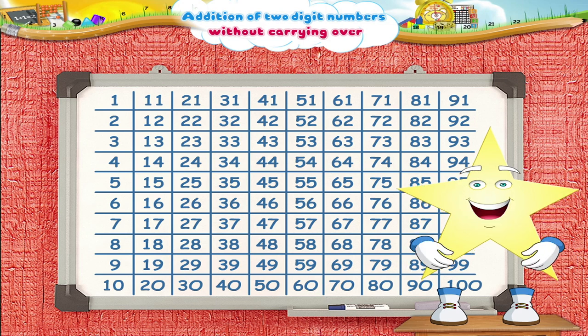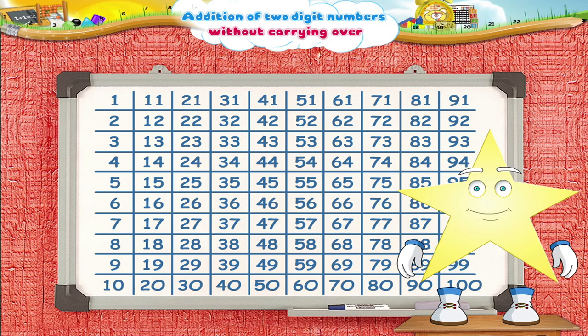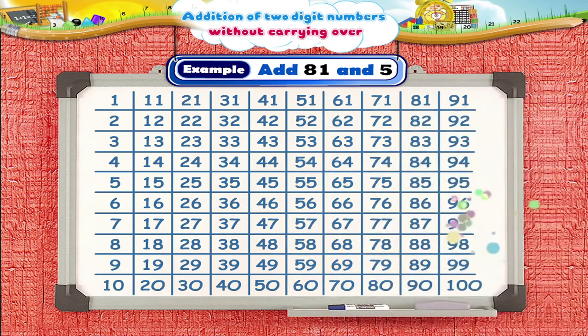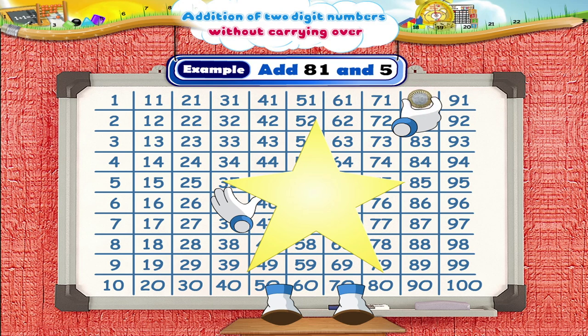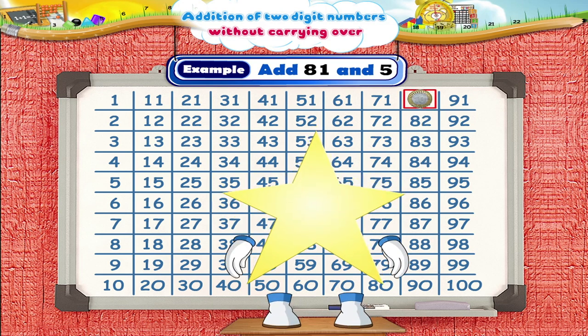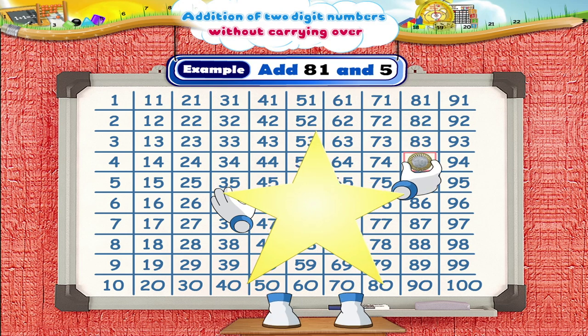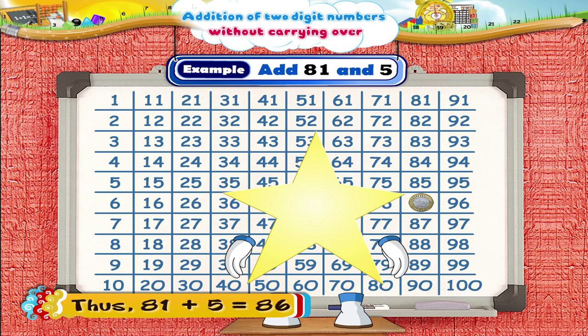Isn't this a lot of fun? Okay, now let's look at another example: 5 added to 81. On which square should we put the coin, Starry? Yes, we start from the square 81. Now, let's move the coin ahead: 1, 2, 3, 4, 5. Thus, 81 plus 5 is equal to 86.